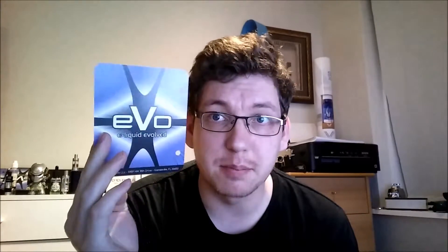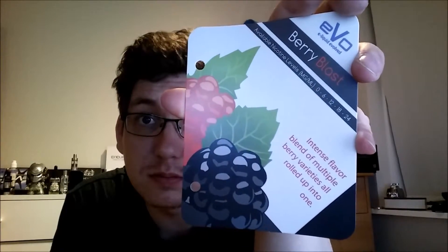I've got it set at 15 volts, 1.7 ohm coil. It has decent cloud production even though it's a 70 PG and 30 VG mix — quite nice. The flavor is smooth, not overwhelming, not overpowering fruit taste. I can definitely taste the berries. Let's have a quick look at the brochure from EVO — intense flavor blend of multiple berry varieties, all rolled up into one.